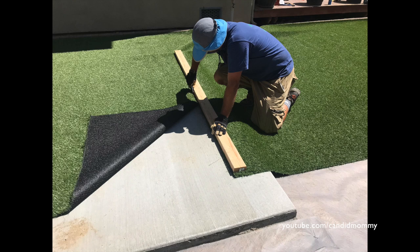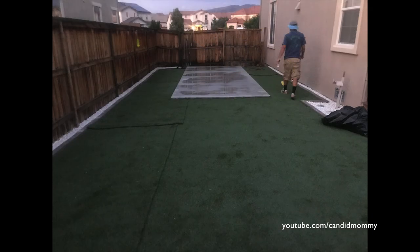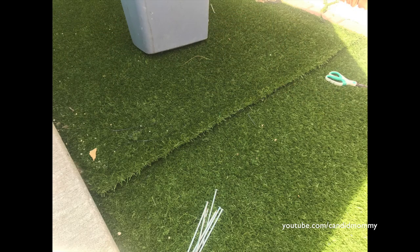After that we laid, as close to perfect as possible, a weed barrier just to prevent any weeds from popping up. We really struggle with weeds in our yard, so we didn't want any little pesky guys popping through our turf. Then we cut the turf and we were able to do it in just four pieces, which was really nice because seaming it is not the most fun.